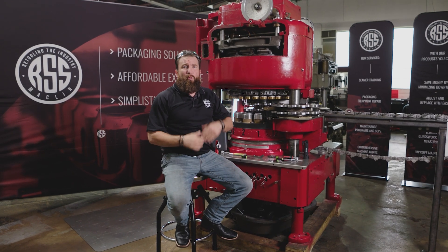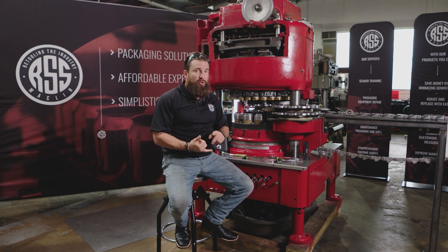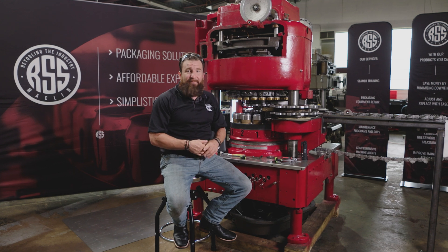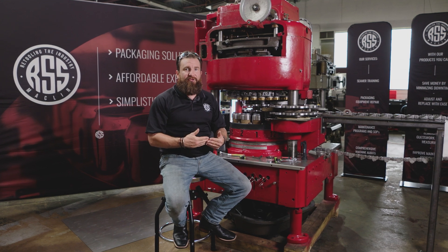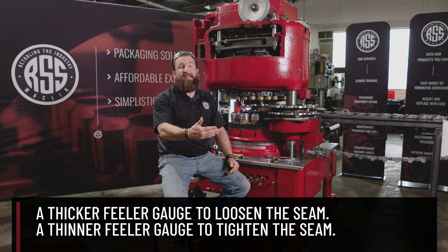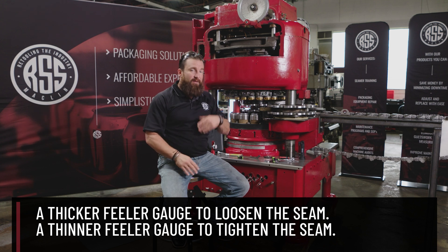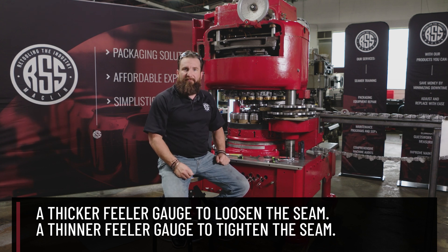From here, we're going to run a couple cans through, see what our measurements are, and compare it to our ball, dog, crown, MCC — whatever your can manufacturer is. We're going to reference that second operation thickness and determine whether we need to increase the feeler gauge if it's a little too tight, or reduce the feeler gauge if it's a little too loose. And then from there, we just continue on forward.